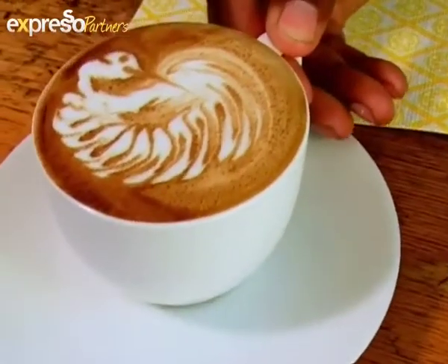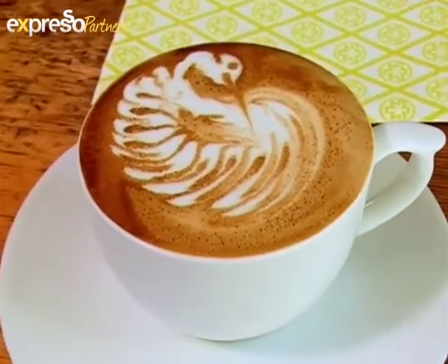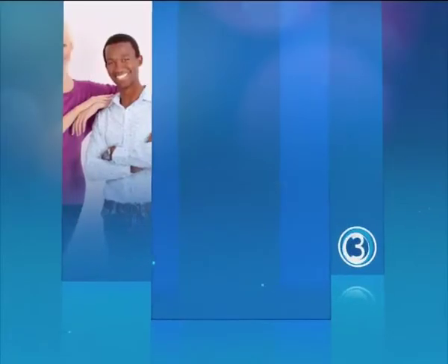There you have your peacock. Enjoy. Stay with Expresso and SABC3.